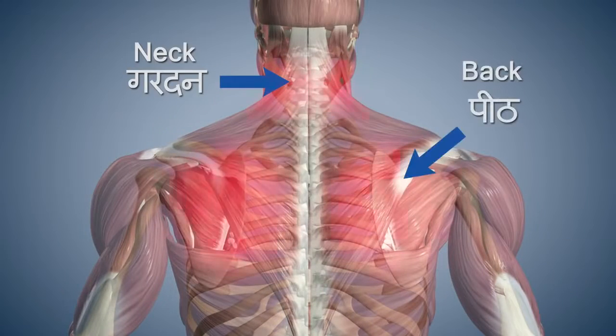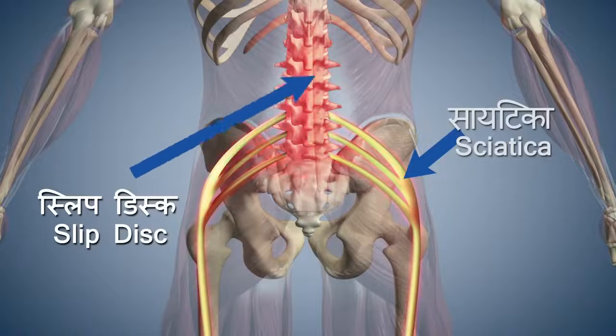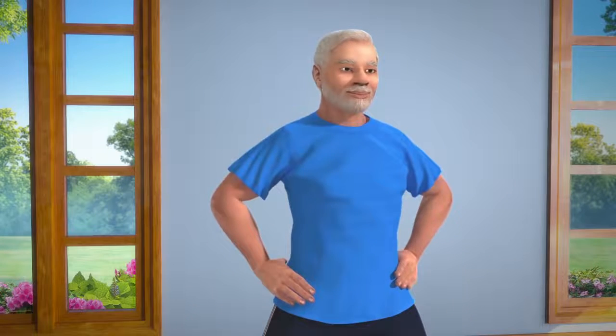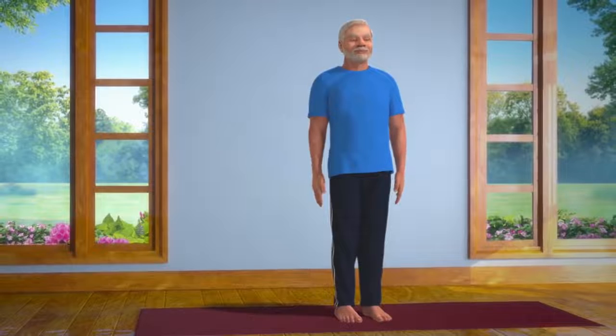But if you have an injury to your neck or back, or are suffering from slipped disc or sciatica, please do not perform this asana. When you take in long deep breaths and exhale, it helps you to remain mentally calm, relaxed, and tension free.